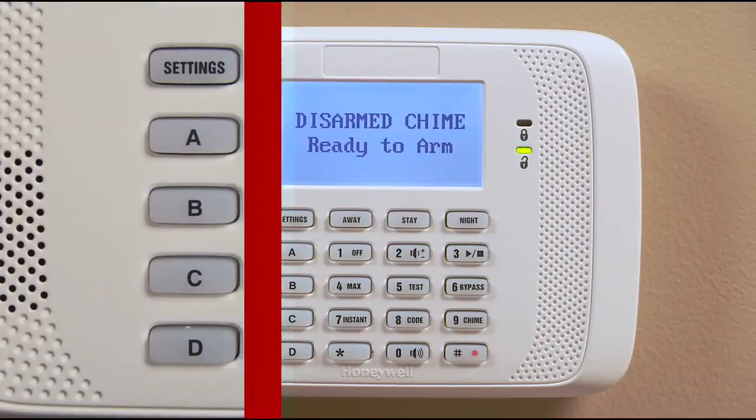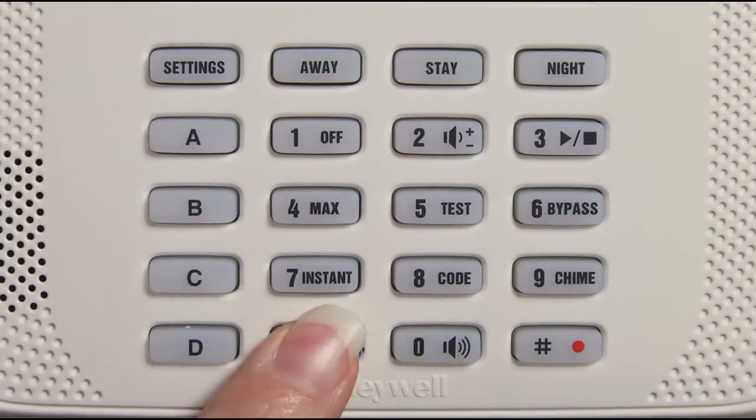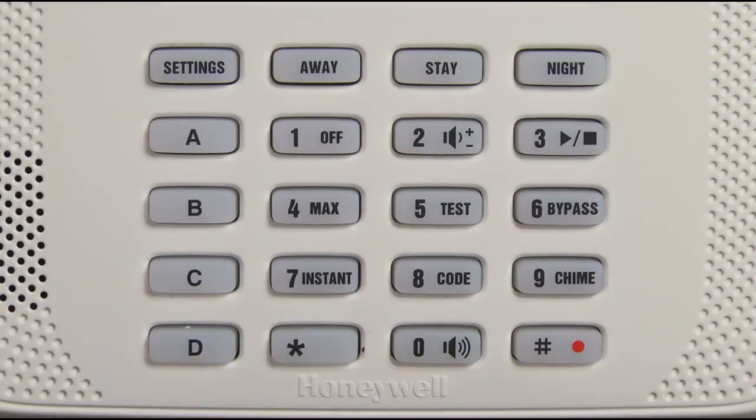To announce faults, press the pound button, zero and star, and then the star button a second time within 10 seconds of the first press. Then the fault zones will be announced: Fault. Back. Door.